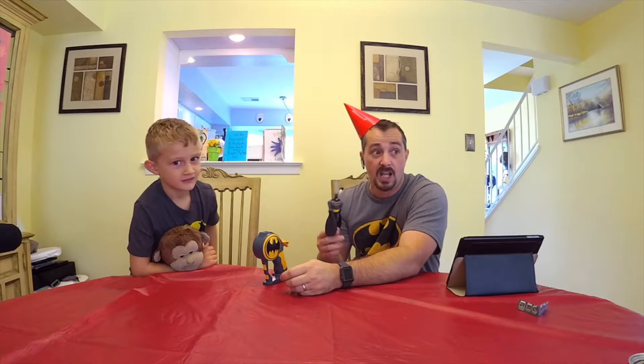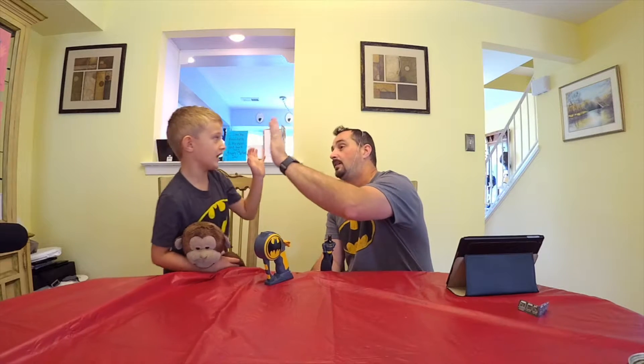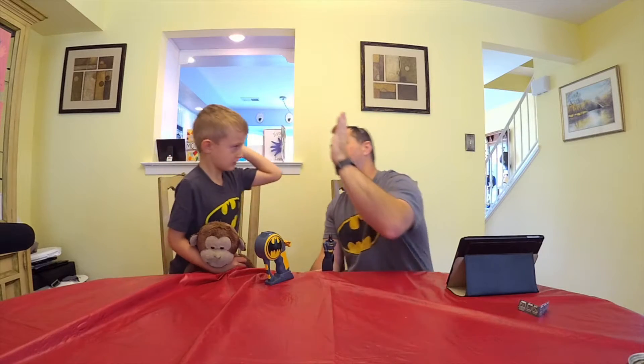All right, so we're going to take Batman outside and launch him into the sky and see how high we can get Batman to fly. You're coming with us? Let's go, let's do this! But how are they going to see us — there's no plug outside? I got you covered, kid, because we're using the Mevo camera and it has a built-in battery.